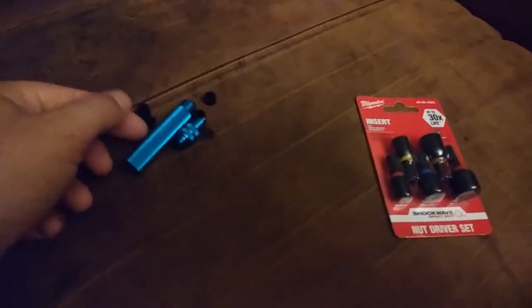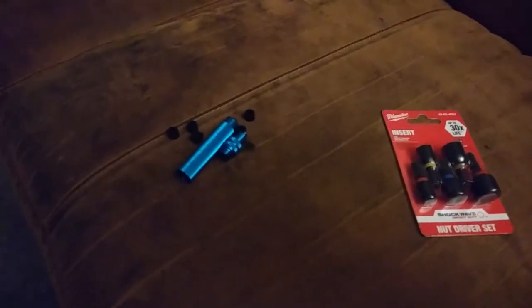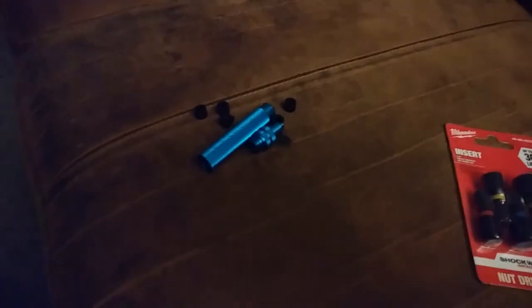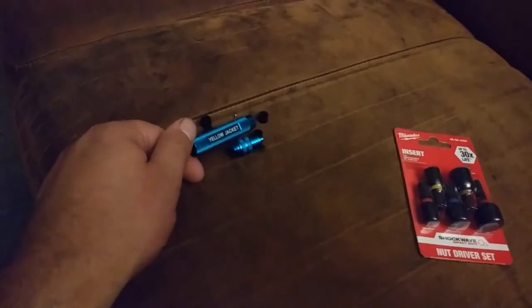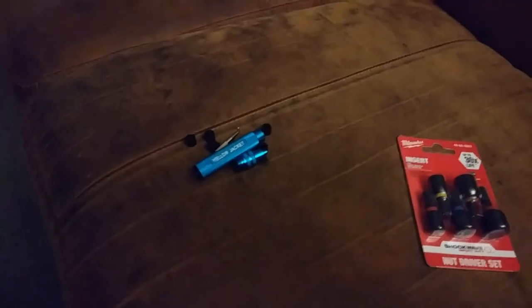I have a pick set and I could just grab one of those, but this is nice — the sharp part gets concealed and it all is in this nice tight little package. It's going to fit right in the pocket where I keep my spare Schrader cores and gaskets. For the 12 bucks I paid for it — it's a little steep for what it is, I guess, but not really. It's pretty useful.